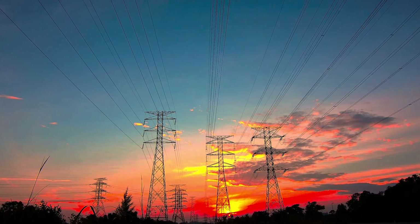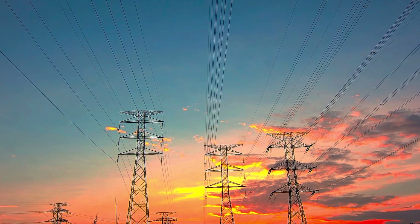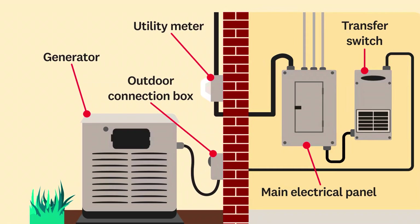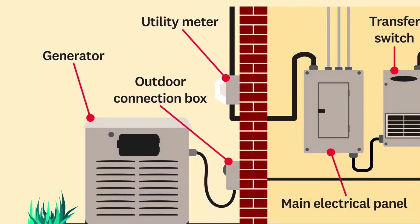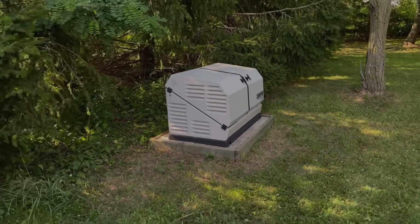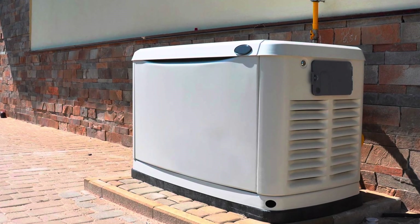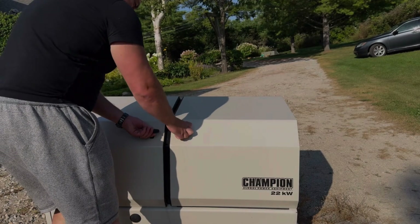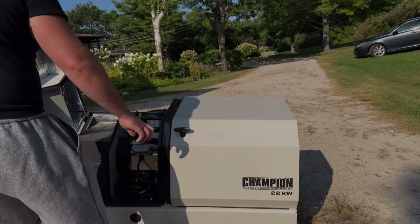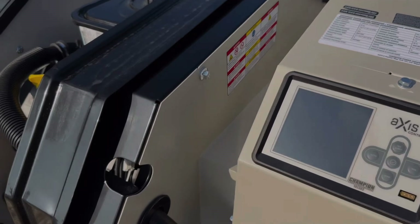Because these systems connect directly to the utility grid, many areas require utility company approval and an inspection before installation to ensure the setup is compliant with local electrical codes and doesn't interfere with grid operations. Some power companies even offer incentives for installing standby generators, especially in areas prone to outages. The main downside is cost — a standby generator system with installation can range from $5,000 to $15,000 or more depending on size and complexity, and it requires routine maintenance including oil changes and periodic testing. HSBs also use significantly more fuel than smaller generators.